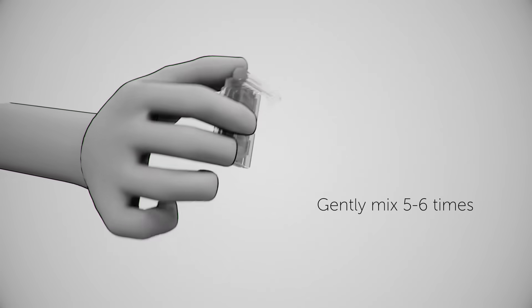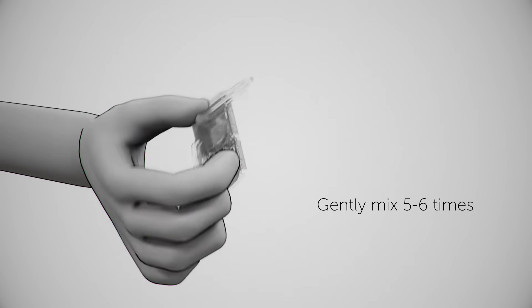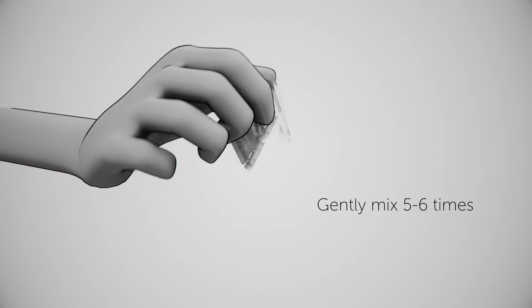Gently mix by turning the reagent pack back and forth five to six times before applying the blood sample. Do not shake.